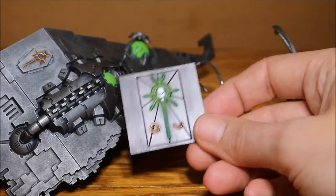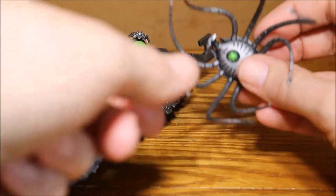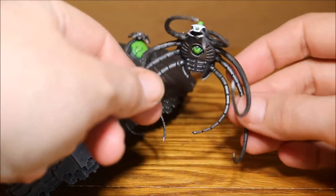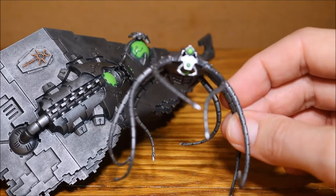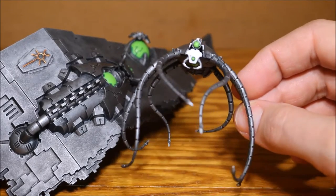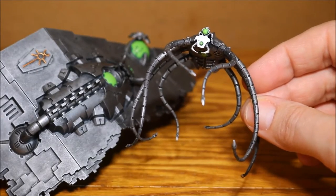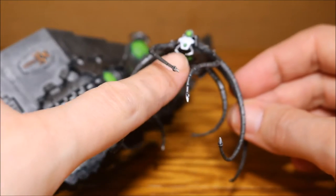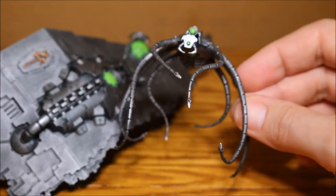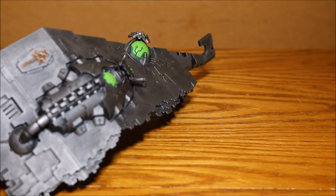I've done that on both of those pieces. Then on the Wraith section which is holding the Transcendent C'tan inside the vault, I gave him a white face as well, just to maintain some consistency within the army. I did go in with Methyl Silver on all of these little spikes on the end of his tendrils and also on these little mandible things there as well. So that's all finished up.